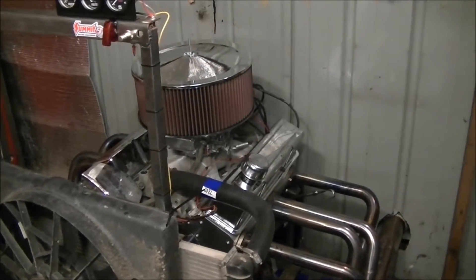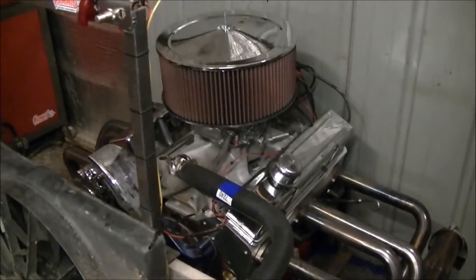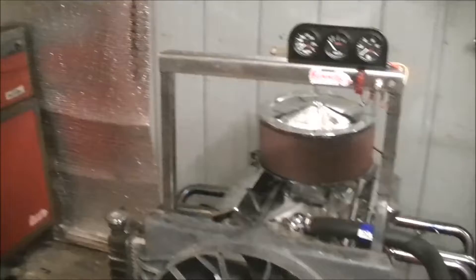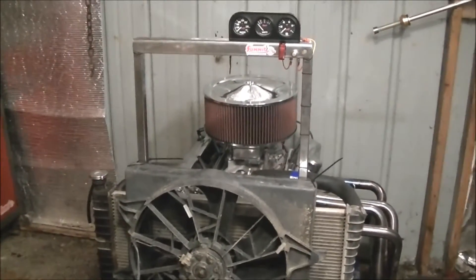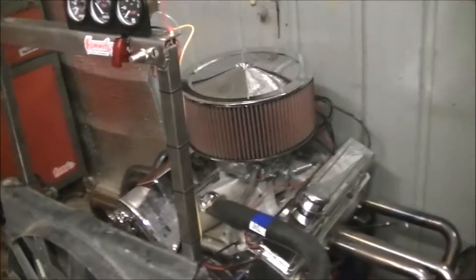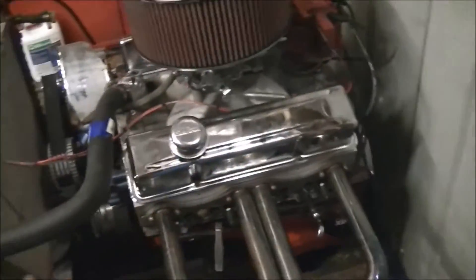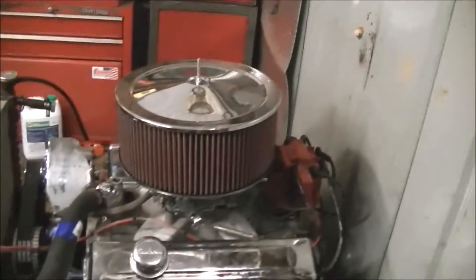It runs good. The break-in went great, everything went good — that thing just screams. I'm sure it'll do a hell of a lot more than what it did in that little clip, because I wasn't planning on revving it that high; it just wanted to. I blipped the throttle a couple times and stood back like, holy cow. I've never heard an engine in my shop sound like that.